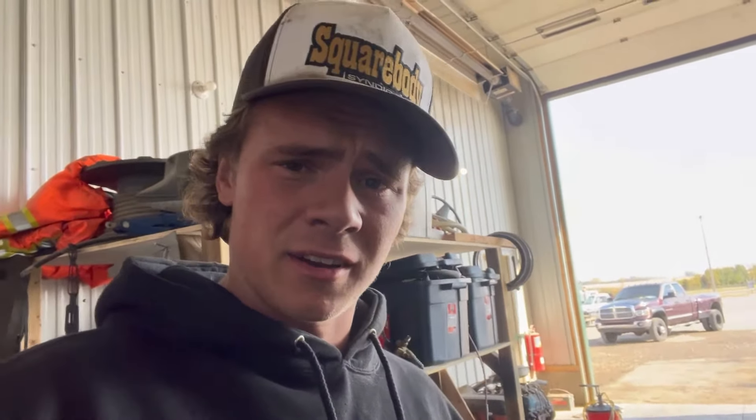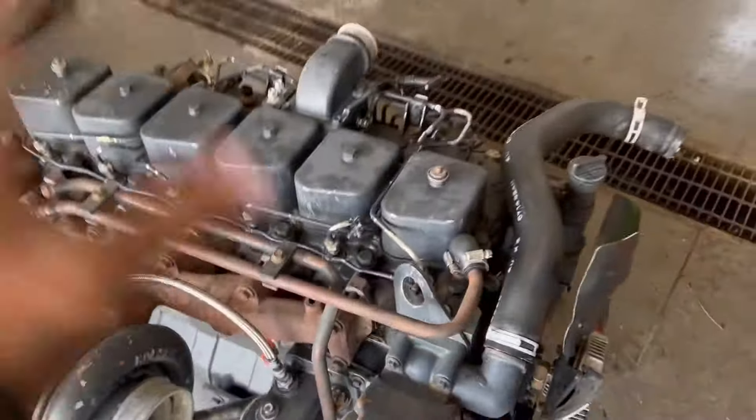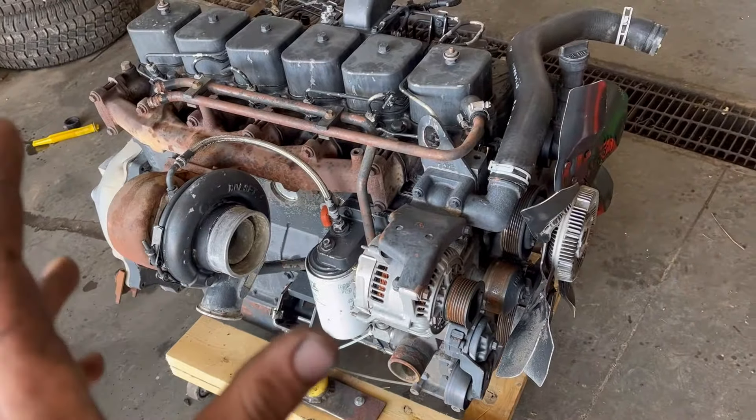I've got this 12-valve here and I'm going to show you how to get it running if you have air in the lines. So let's say you've done a motor swap or you've changed a fuel filter or something and now your motor's not running — this is what you got to do. I've got this one out here on a stand and it's going in a square body truck that I have.